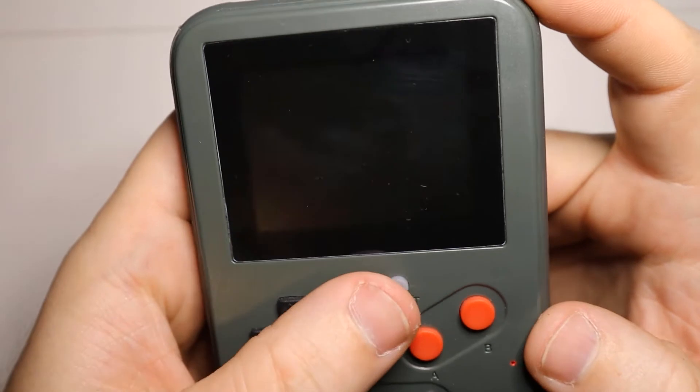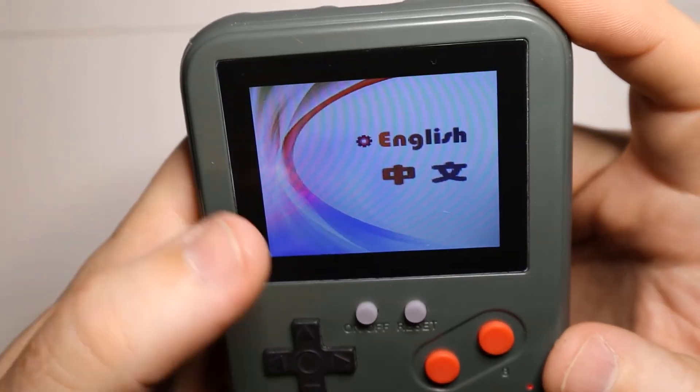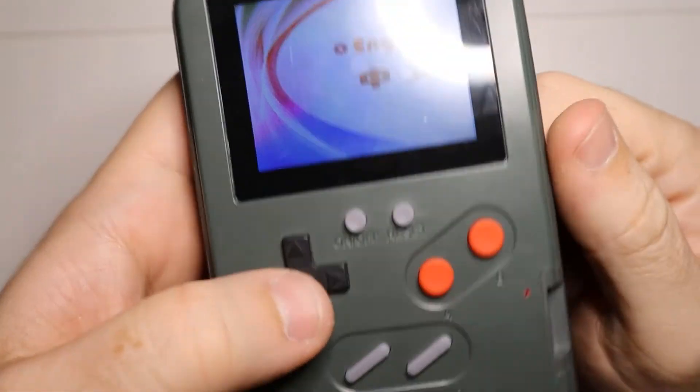That's pretty cool. You can hit the reset button, and it's going to start all back over.